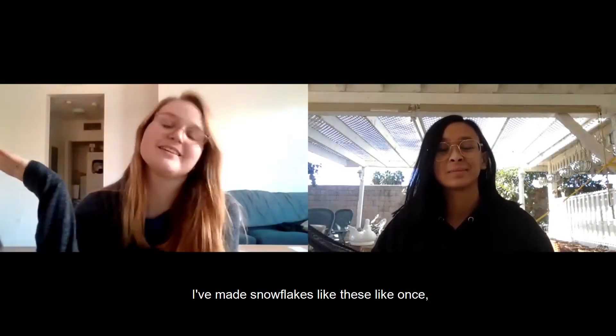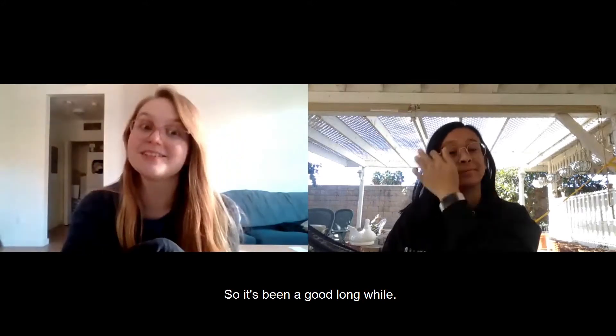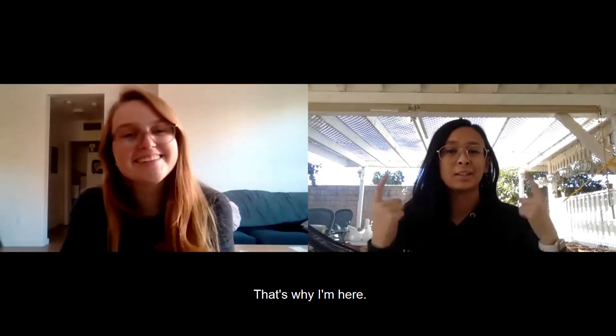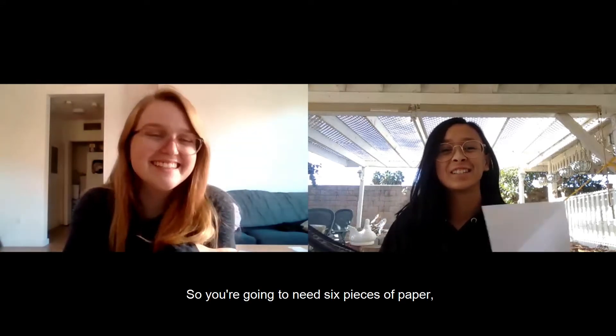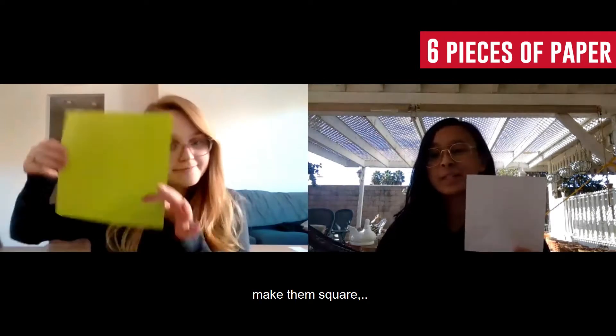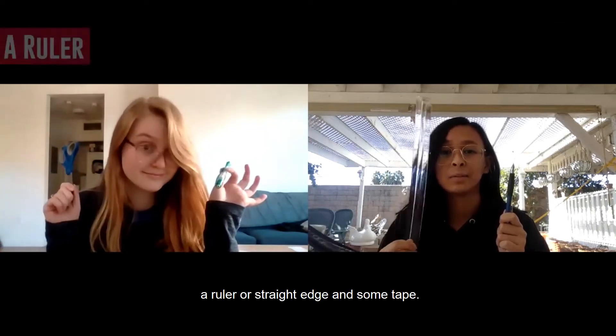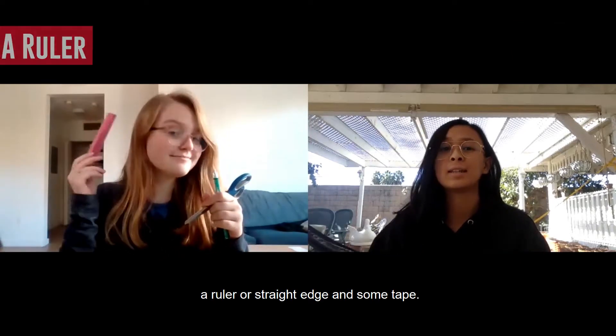I've made snowflakes like these once before but I was in fifth grade so it's been a good long while. That's why I'm here. So you're gonna need six pieces of paper — make them square — a pair of scissors, a pencil, a ruler or straight edge, and some tape.